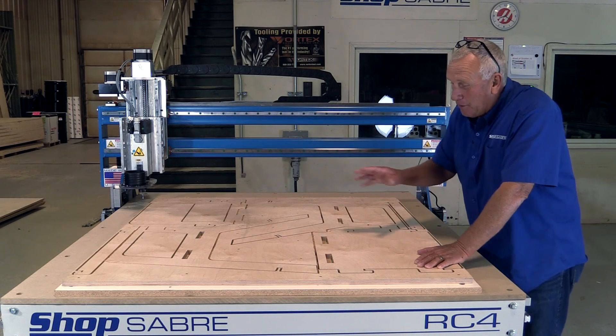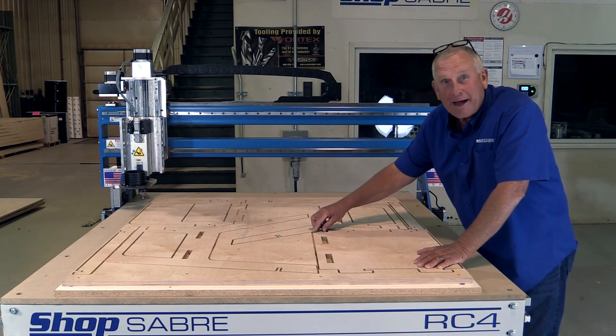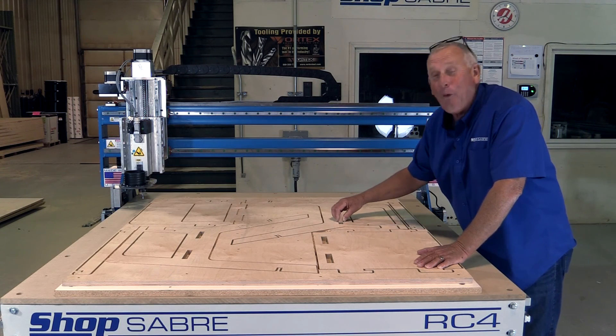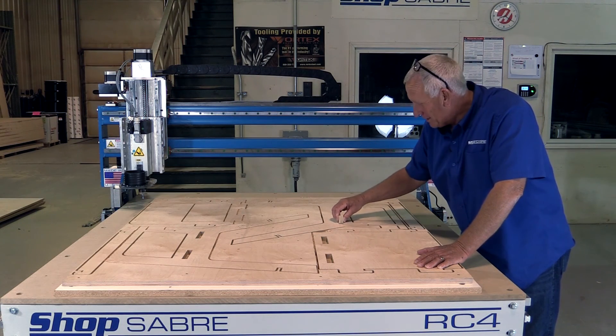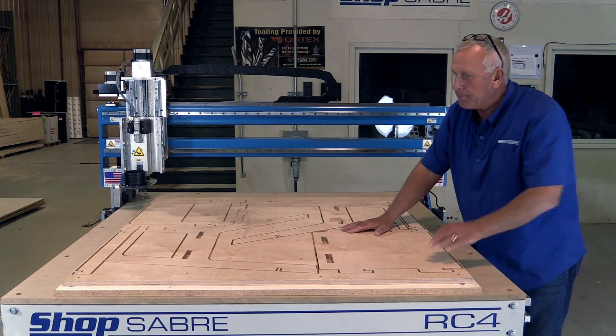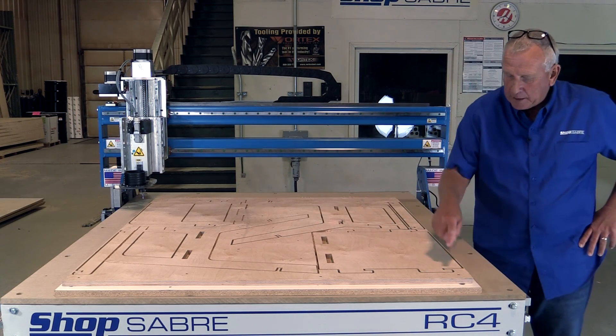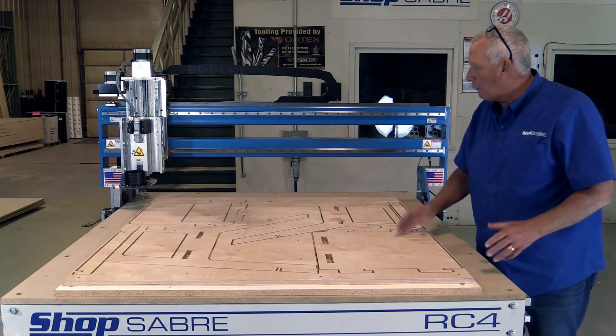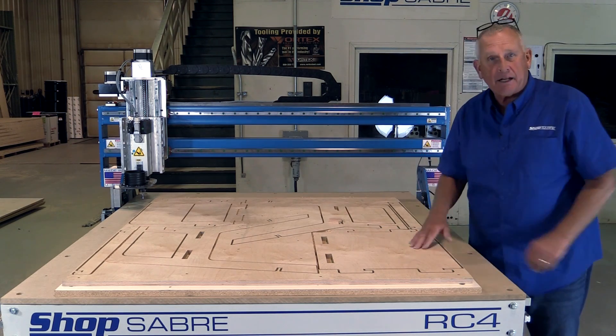This came out really, really good. All the parts look good. There's a little scrap piece here — that fits perfect. So now that really came out good. The parts look great, we cut through correctly. Now we're going to take these screws out, then remove the parts with the tabs, and put the chair together.